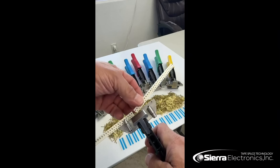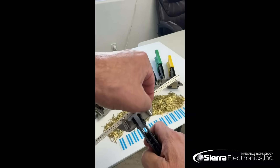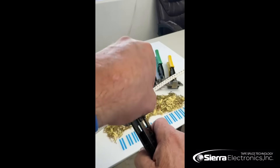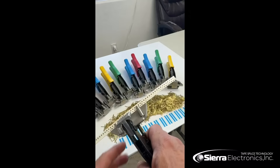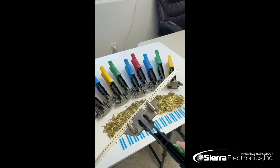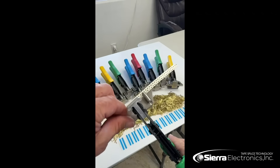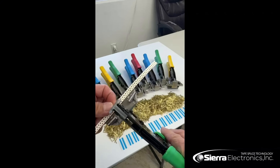We'll place the second piece that we're going to be splicing into the alignment pins, as well as a little hold-down right here to hold down the carrier tape while you're splicing. We will then crimp the tool — it opens up automatically.